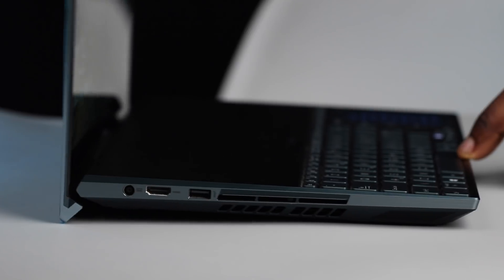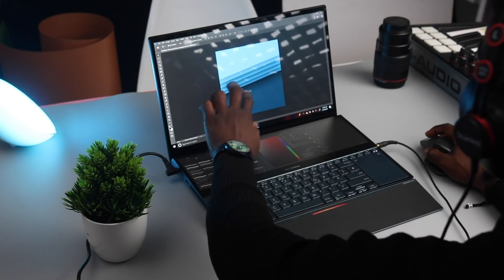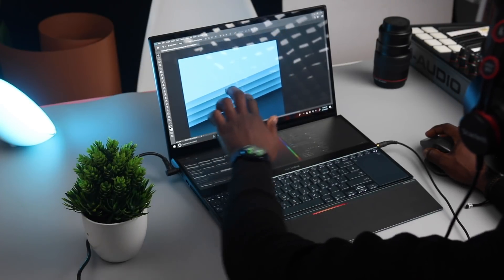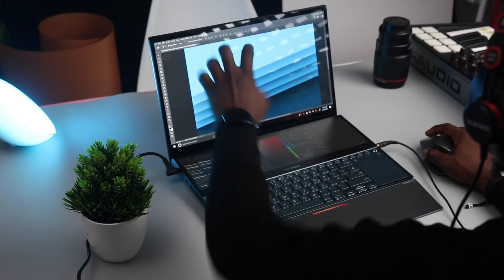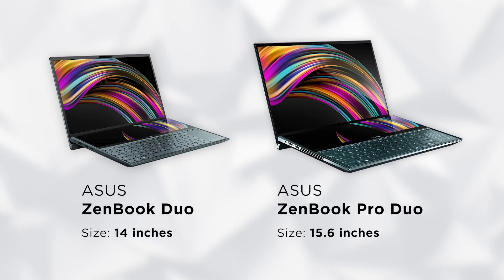Hey guys, it's Fisar here and in this video I'll be talking about this dual screen laptop, the Asus ZenBook Pro Duo. The ZenBook Pro Duo was launched in September of 2019, just a little over 10 months ago, and I've had it in my hands for some weeks and I've been testing it out. Asus released two versions: the ZenBook Duo, a 14-inch smaller version with lesser specs, and this ZenBook Pro Duo which is 15.6 inches.